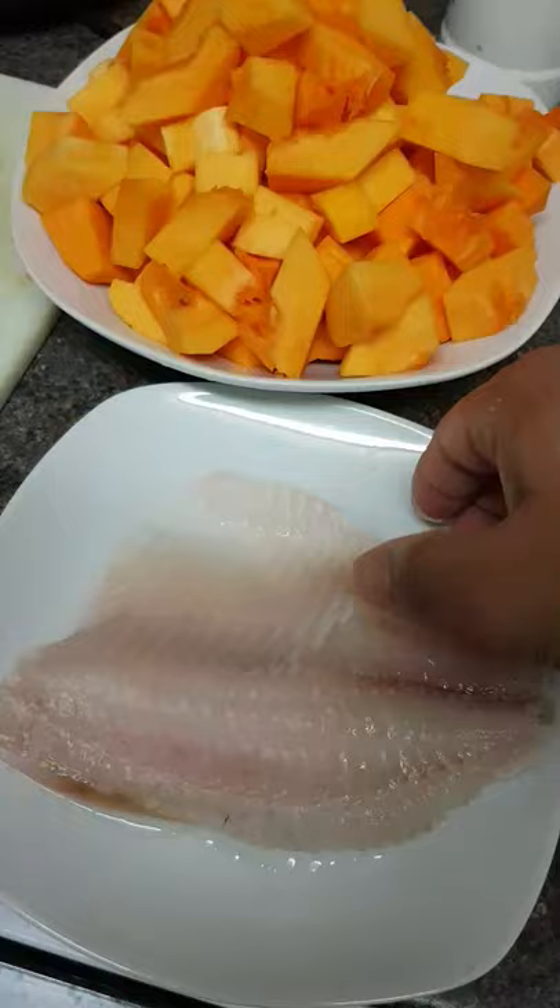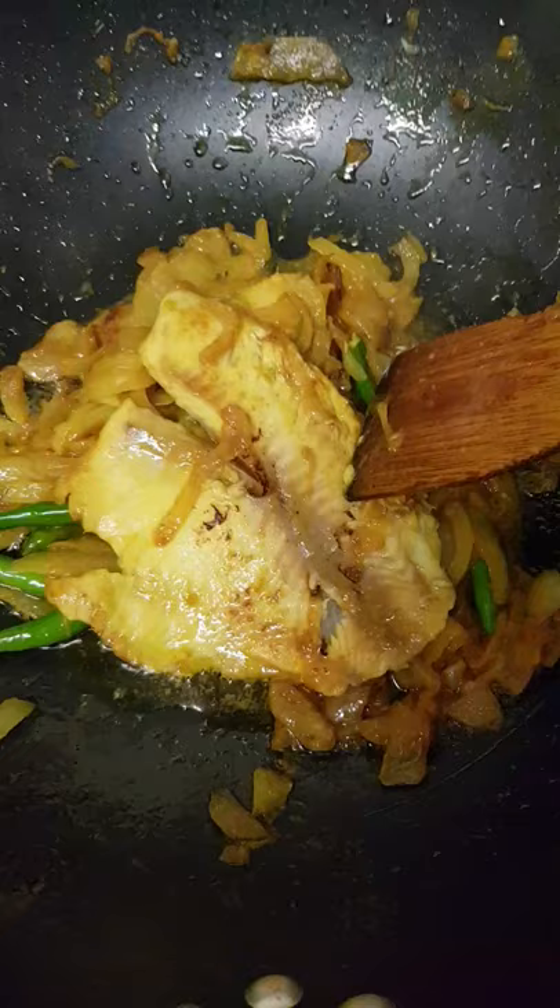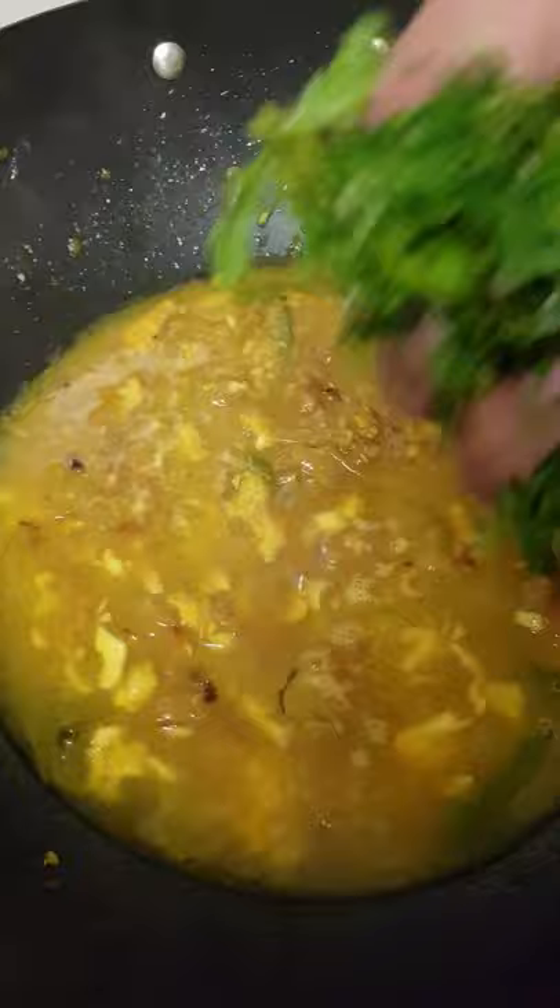A piece of garlic. Now taking fish. Little bit more water. Now coriander leaves.